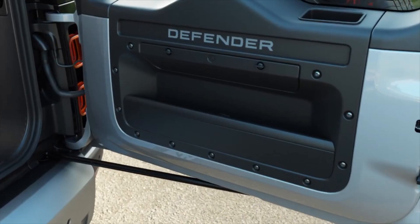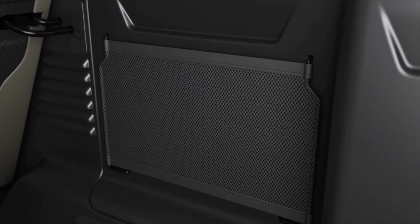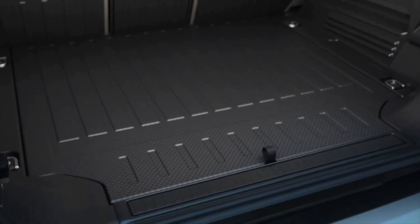Besides the sunroof, you also have alpine windows which help you have a more beautiful view. Speaking of the rear, the rear door also has some storage space with charging ports and some other storage.